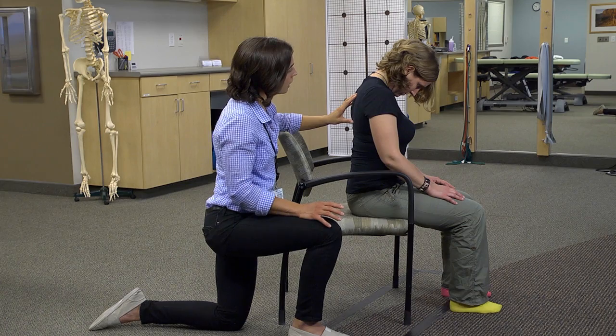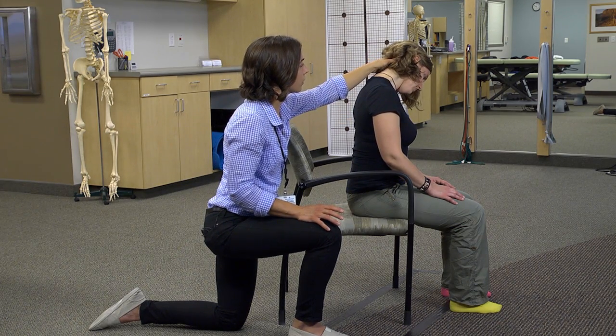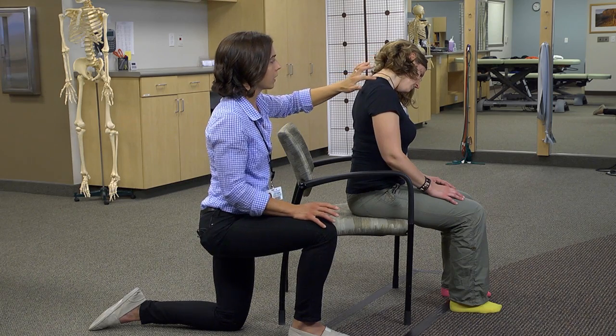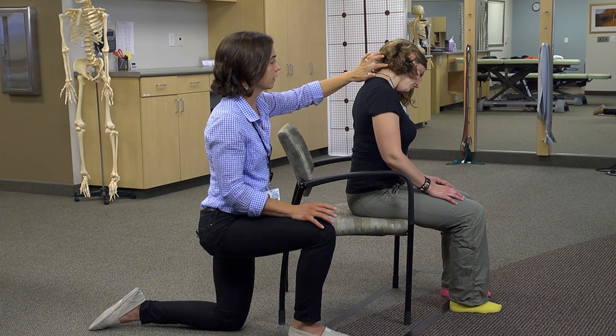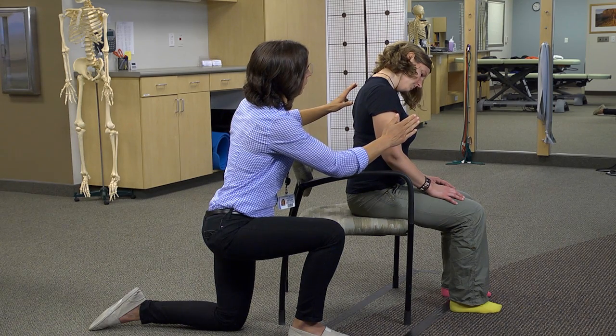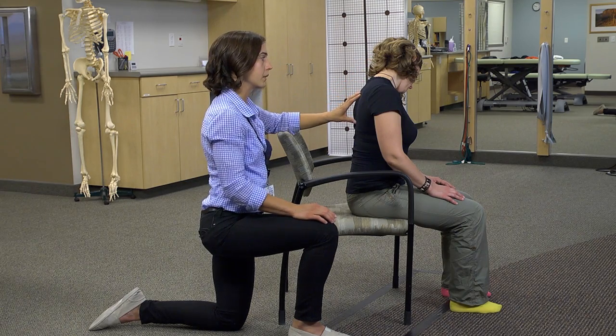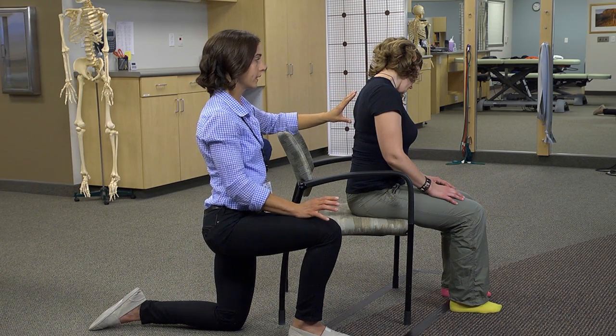From this position, just kind of tilt your head over towards your shoulder and that'll put the stretch more on that side. Then also rotate your nose down towards your armpit, a little down towards the left, and that'll change it just slightly and get the back of those muscles just a little bit more precisely.